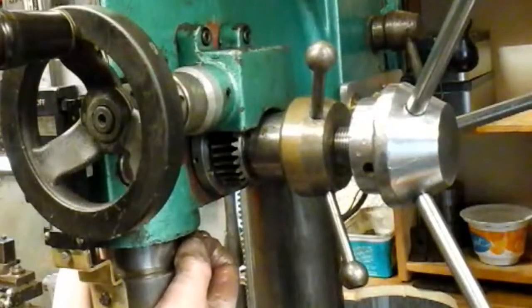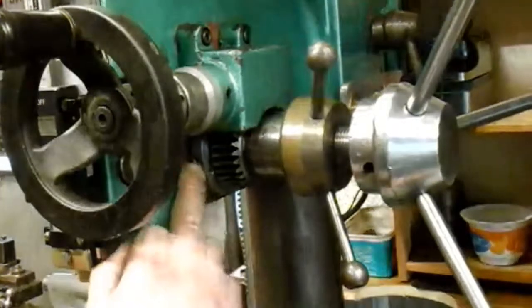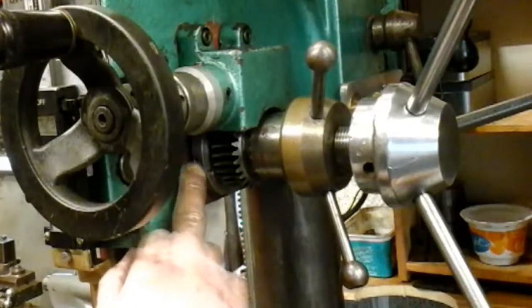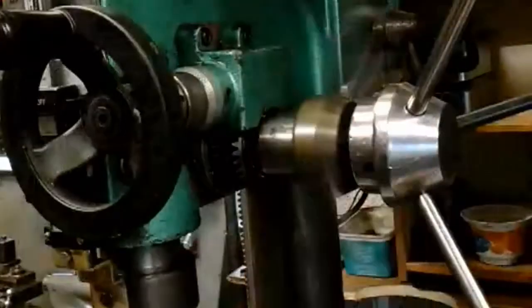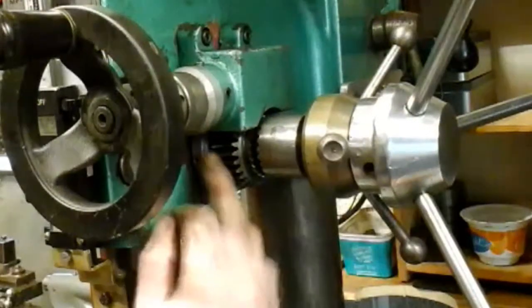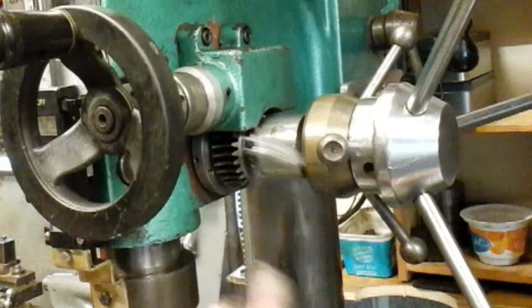No backlash in the quill. If you ever do have to adjust it in future, you just have to release your mechanism on the fine feed to get this gear out, to get this adjusting spanner in - which is no big deal.